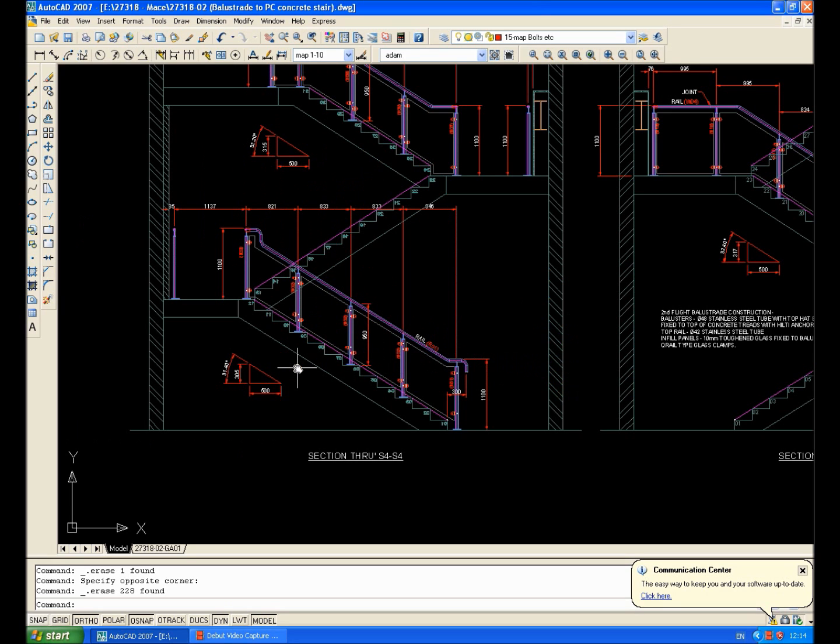If it's a concrete stair like this is, it's always beneficial to head off to site and do your site check before you do the infills, because otherwise it won't fit. The reason for that is the precast concrete stair had been made by somebody else and it's been put in, and you can pretty much guarantee it's never square.